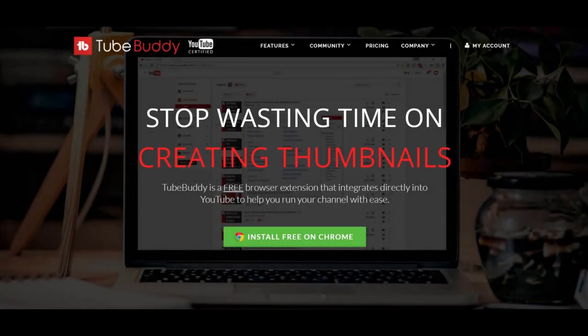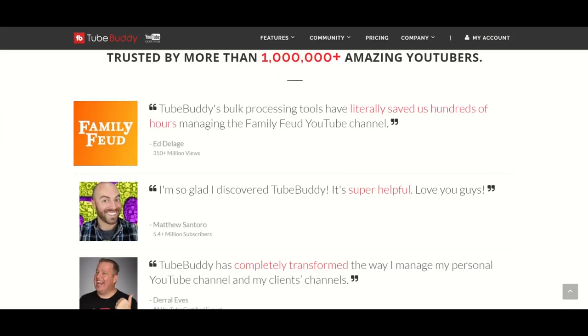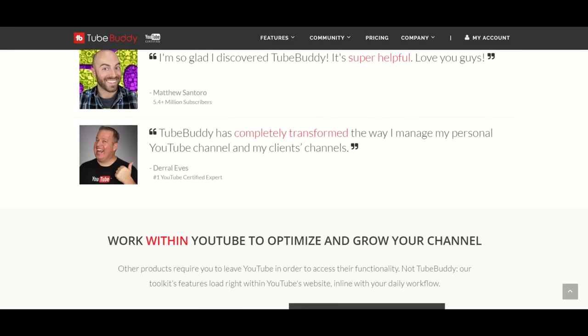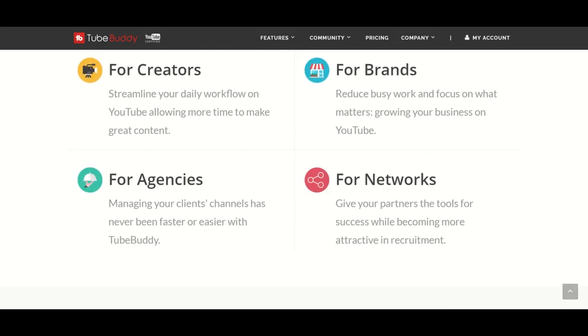What's up, this is GM. Before I start, I want to tell you about TubeBuddy. In case you don't know, TubeBuddy is a free website that will help you manage and grow your YouTube channel. Thanks to them, some of my videos even show up as top results. Want to give them a try? Check the description below for the link.